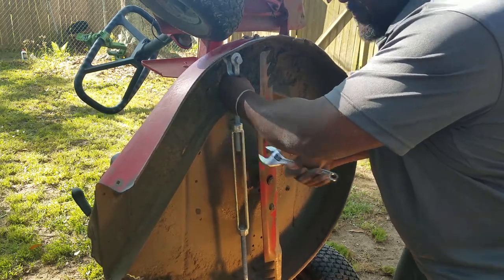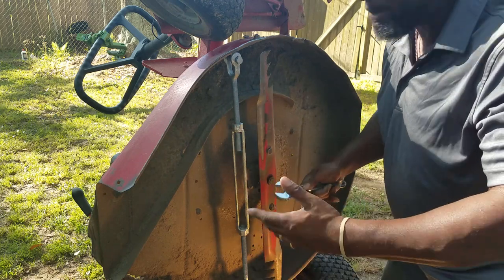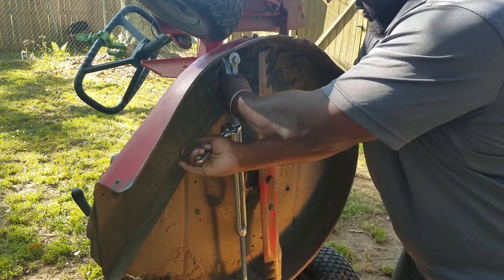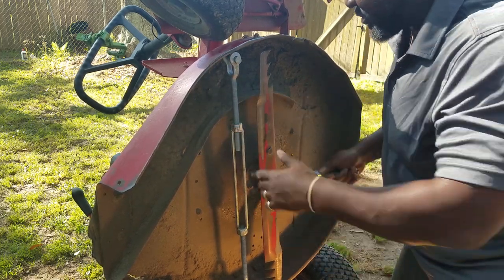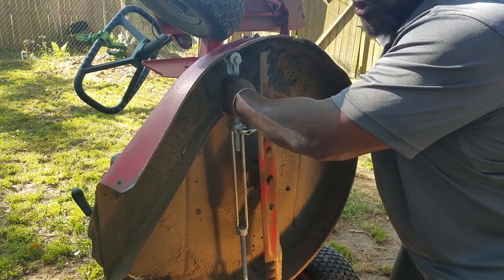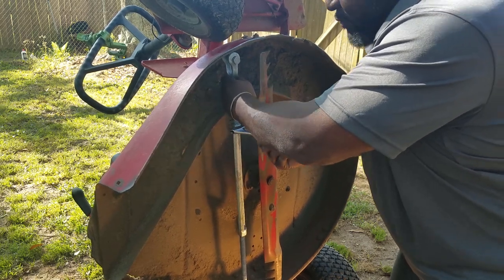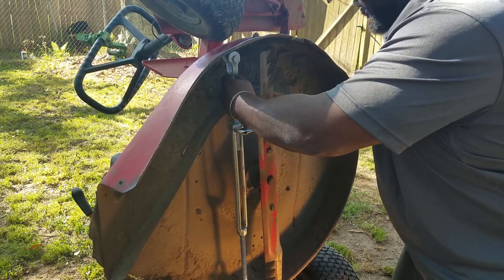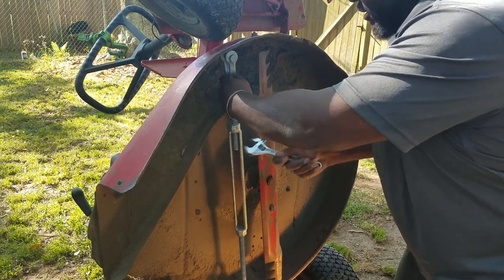Instead of taking this thing to your local lawnmower repair shop and spending 50 or 60 bucks for them to use a welding machine or torch, heat it up, and try to bend it — this simple fix does the job. Make sure your hands are clear of anything dangerous. I would normally wear gloves — I don't have them on, but pull out your winter gloves. Look at that — she's spreading right out! It's working better than expected.